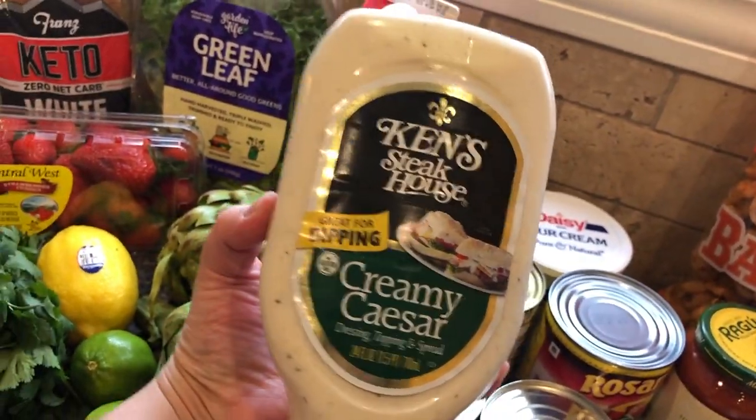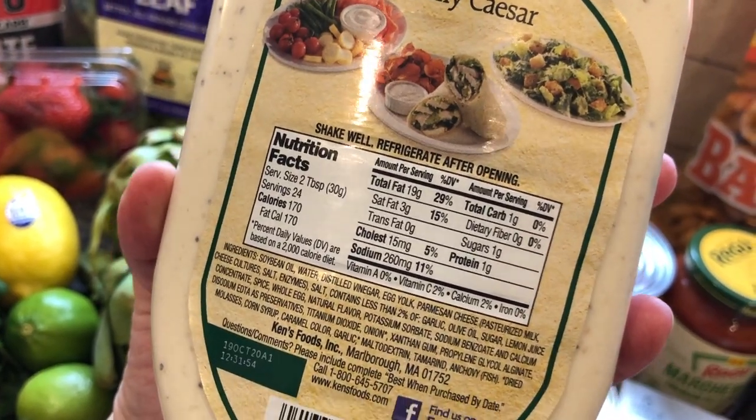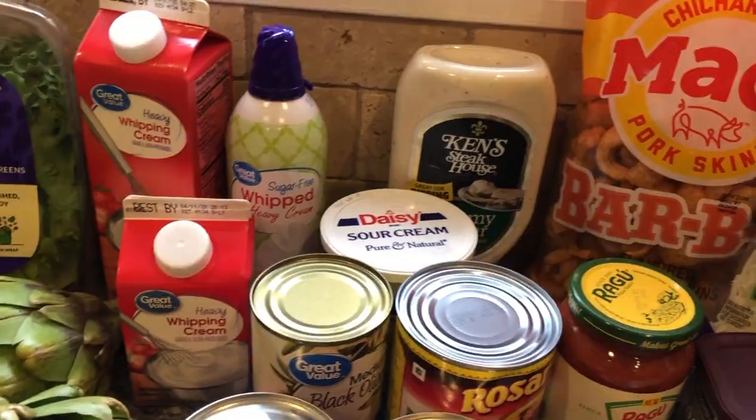Ken's Creamy Caesar — my favorite salad dressing. It's just a little bit less than Hidden Valley Ranch. It's one carb for two tablespoons. Hidden Valley Ranch is two carbs. I just like the flavor of this more.